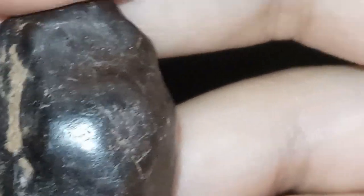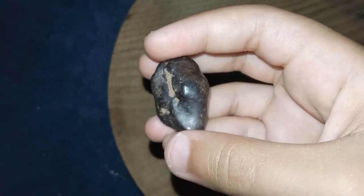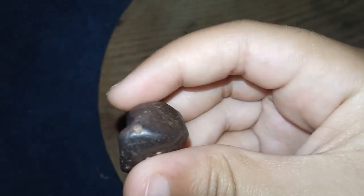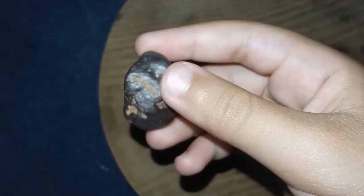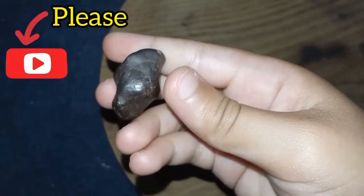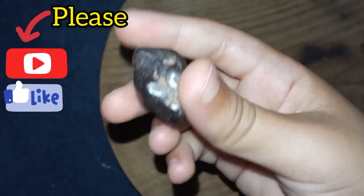2. Scratch test, also known as a hardness test. Use a piece of corundum, like ruby or sapphire, to scratch the surface of the diamond. Real diamonds are harder than corundum — diamonds rank 10 on the Mohs hardness scale, so they should not scratch.